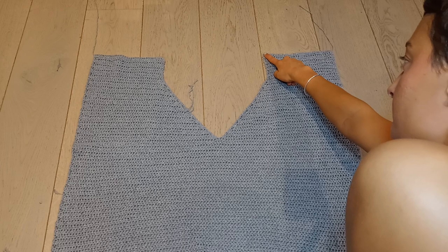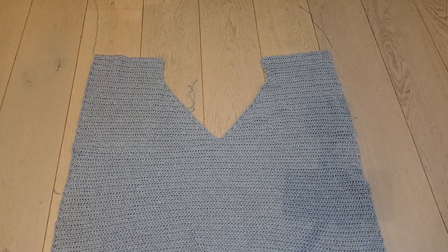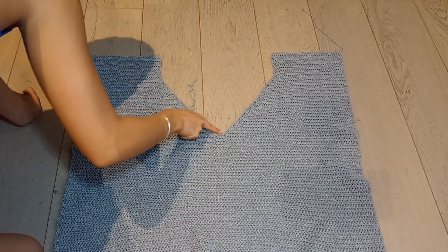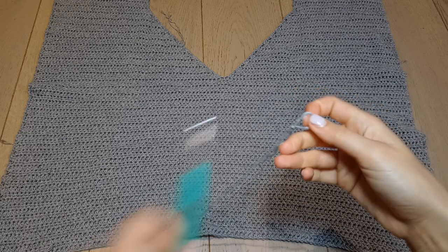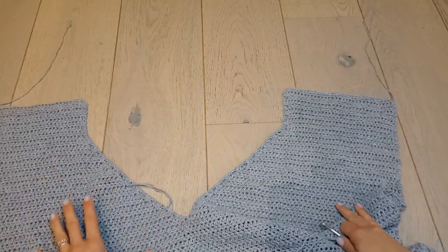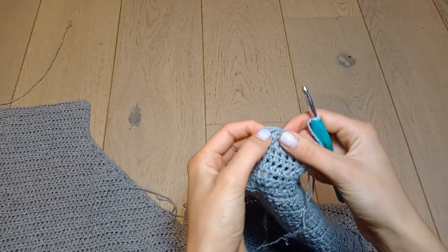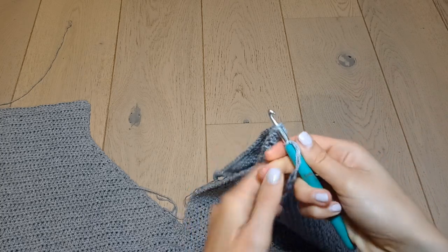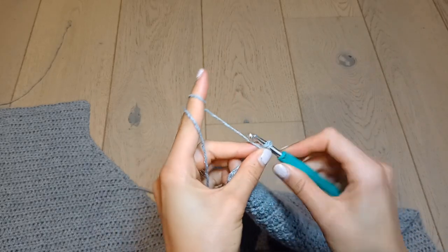There is a little detail we need to add to the back panel — the strap that goes across the back. We're going to attach our yarn in the corner and work down the V and up the other side. Start with a slip knot, grab your hook, and join the yarn with a slip stitch to the corner. Have the right side of your work facing you and join with a slip stitch to the very inner corner.